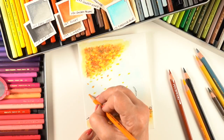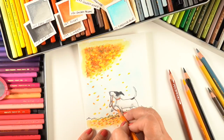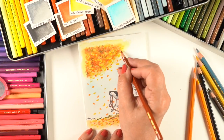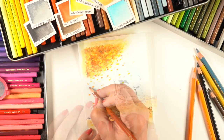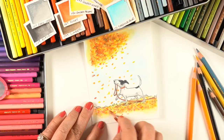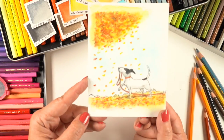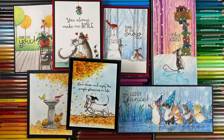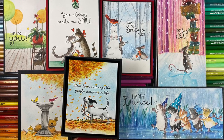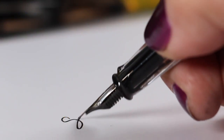Next, just add some leaves falling from the tree — more tightly up at the top near the tree, then loosely as they come down. Don't put too many leaves in or it could look like weird confetti. And here is the finished card, along with all the other beautiful cards you saw at the beginning.